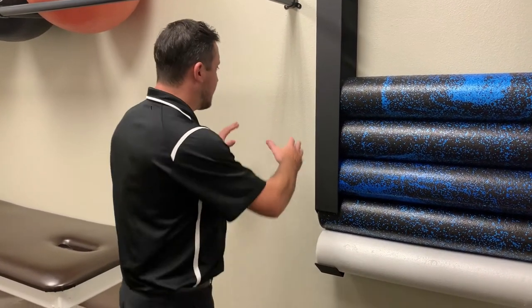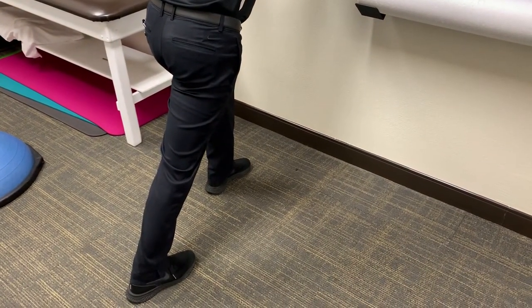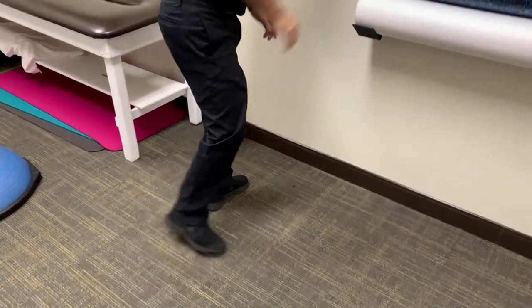Here's how I would do it: stand against a wall and place one foot behind you. Keep that back leg straight and gently lunge forward until you feel a stretch in the back of the calf. Hold that for 30 seconds, do it two times, and then repeat two to three times a day.